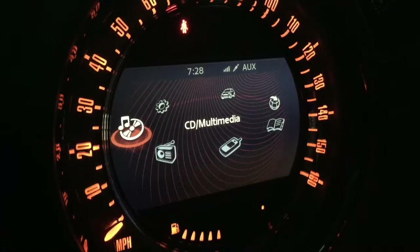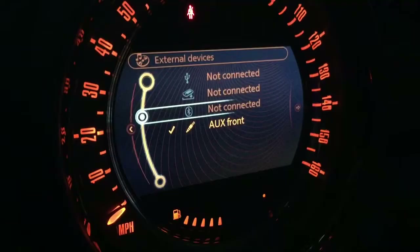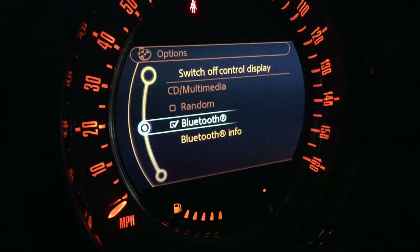Let's check out the frustration with the Bluetooth setup for audio. It seems to be on — it's on on my phone. I can receive phone calls, but I just can't get to the Bluetooth.